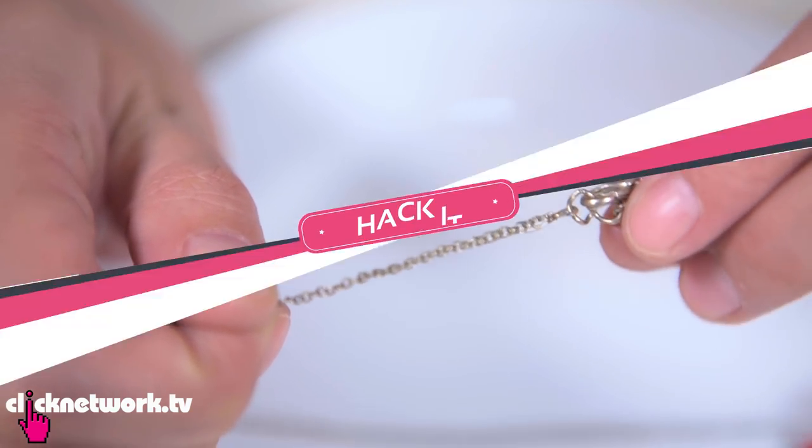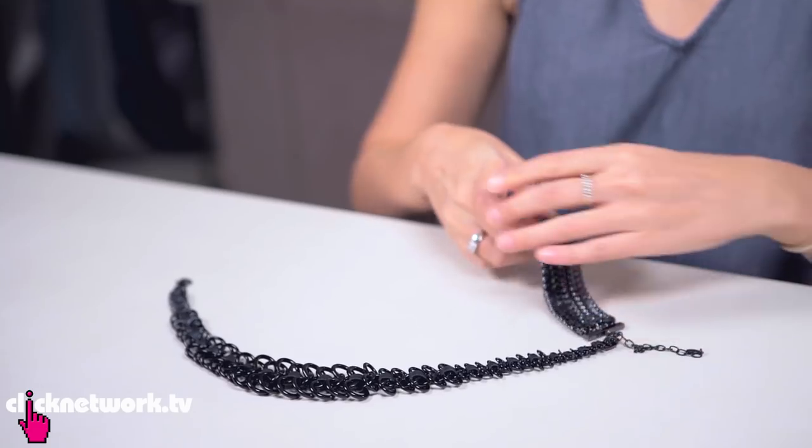If you've got a necklace that's way too short and you want to make it longer, a simple trick is to just attach your bracelet to the necklace. And there you go — it's become a longer necklace now. Super simple.